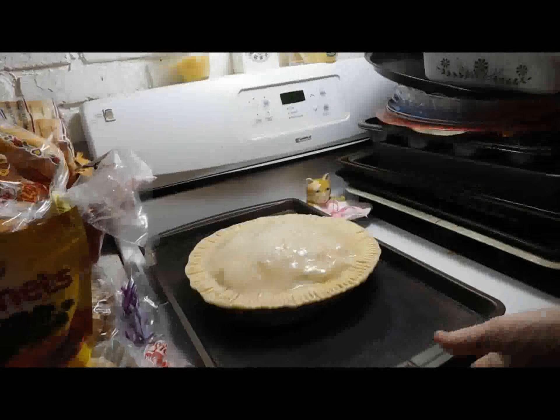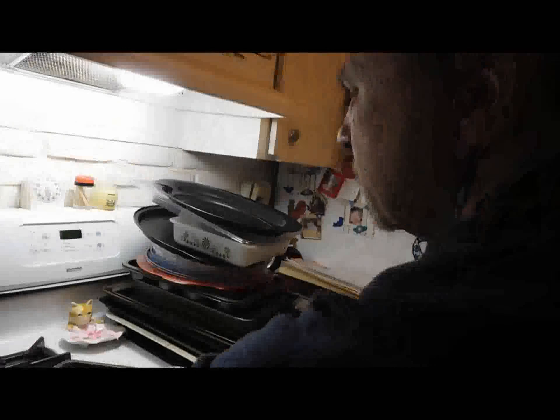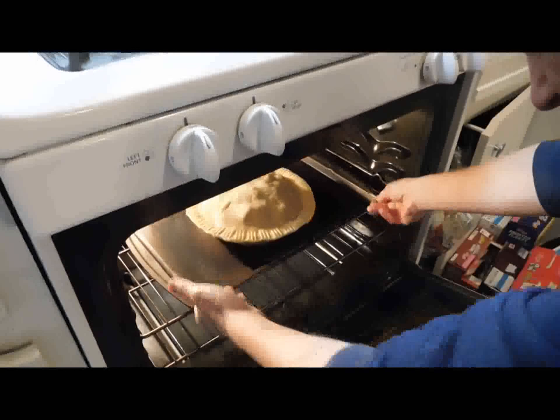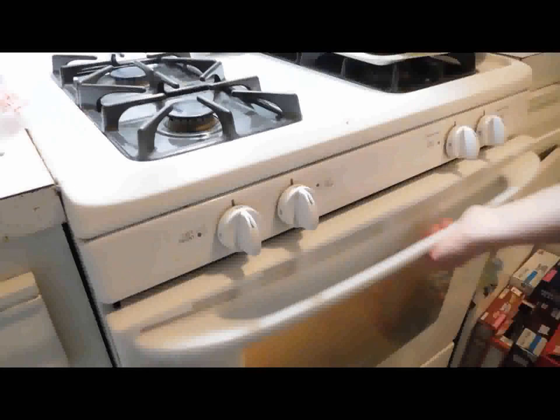Do you foil or not? He puts it on a pan like this so that in case it drips over, it doesn't make a mess of the oven. It might change the cooking time slightly, but less mess is better. So it's in the oven, the timer is set, and then we go watch TV and wait for it to be ready.